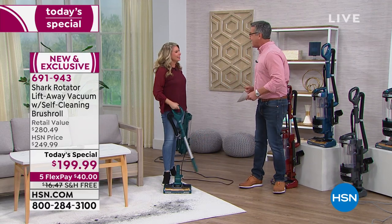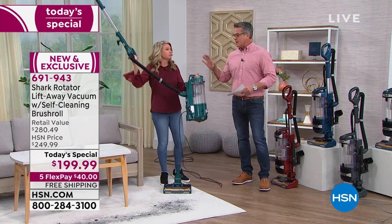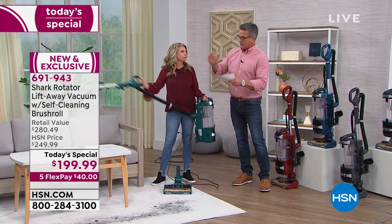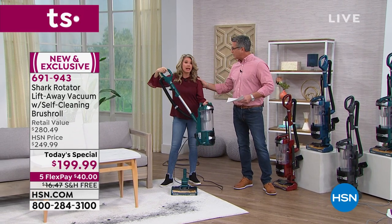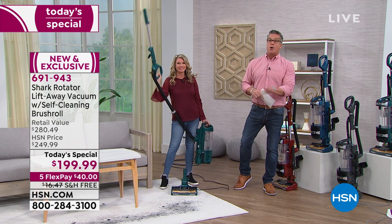Tracy Rose is here — love when we get a chance to present Shark, because Shark does what a lot of great companies do at a better price. You still have all the great versatility. Let me show everybody the colors we have available, and then we're going to spend an hour on this, so it's exciting.